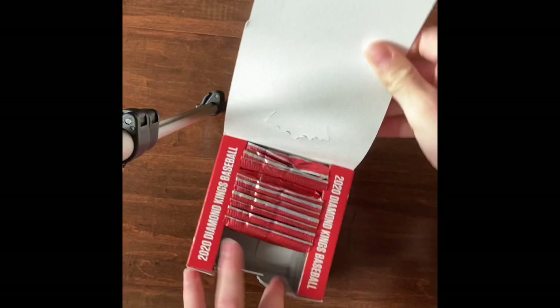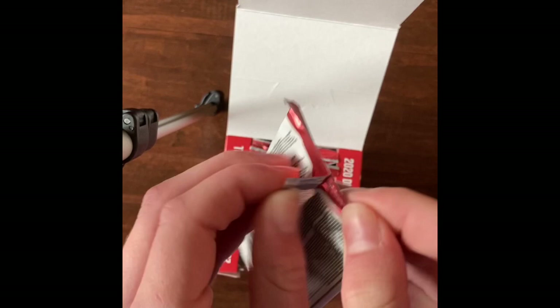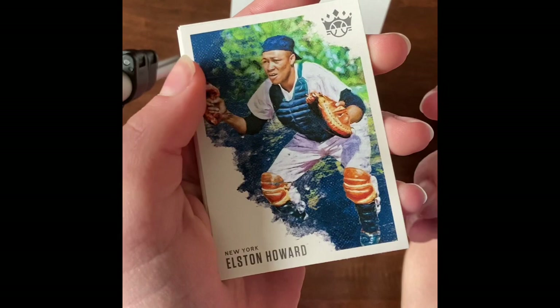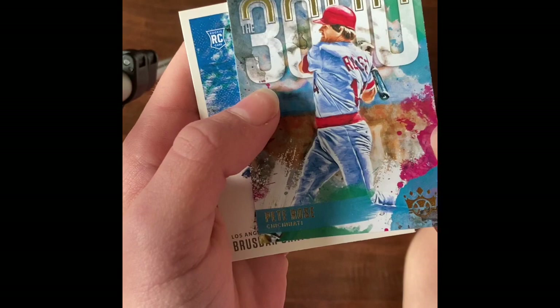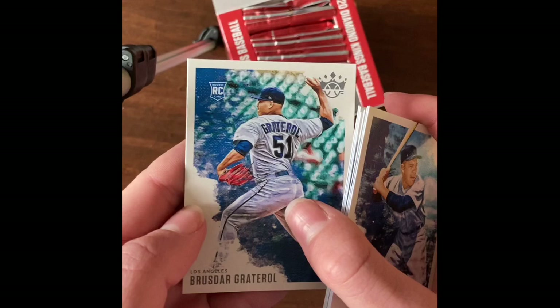Let's see what we can get from the first pack. Harvey Quinn, Javier Baez, Elston Howard, Abraham Toro, Clayton Kershaw, Babe Ruth, the 3000 Pete Rose Cincinnati insert - I'll put that aside - and Brusdar Graterol.